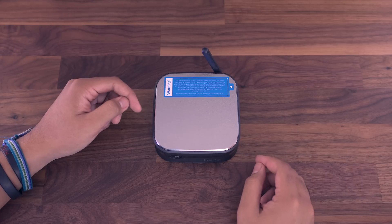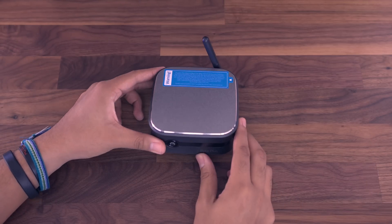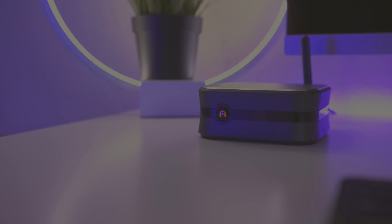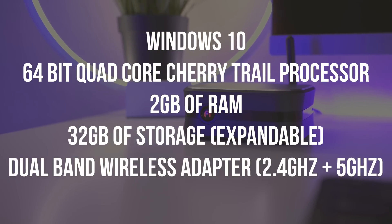Hey, what's going on YouTube? EasyTech231 here. In today's video, we're taking a look at the Azul Byte Plus, and this is actually a fanless Windows 10 mini PC. This is actually the first mini PC that I've ever gotten my hands on, so I was pretty excited to check this out.